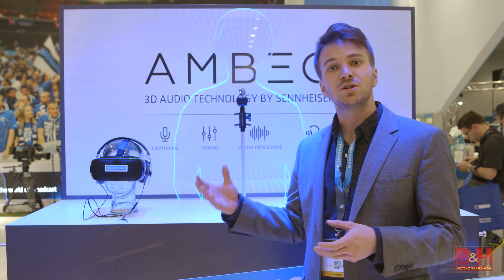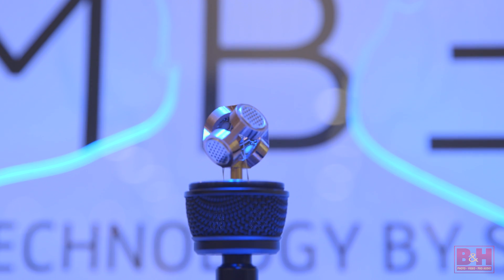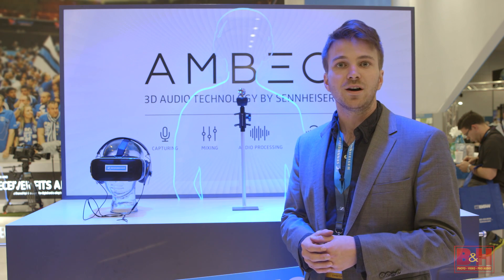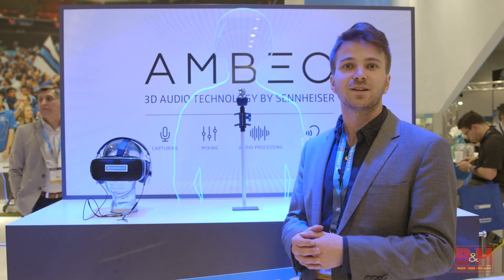Which can be exported, of course, to YouTube, Oculus Cinema, and third-party players. This microphone will be on the market sometime in the fourth quarter, and we hope to be at a very affordable price point for you. We're excited for you to see it when it comes out and to get your hands on it.